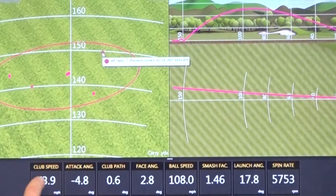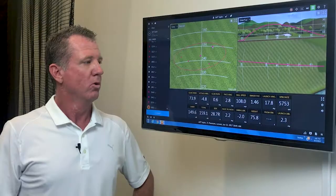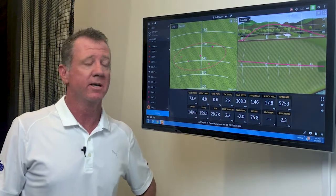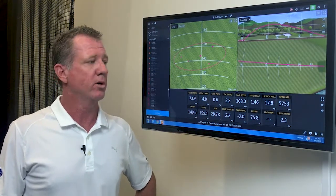Club head speed dropped a little bit on that one. Attack angle stayed the same. Club path was pretty good. Face angle was a little open. So really the importance — what I talked to Jeff about — is that shaft flex played a huge role for him. Once I take you to the next screen, after testing a bunch of different shots today, we did come up with some winning combinations that I want to talk to you a little bit more about.